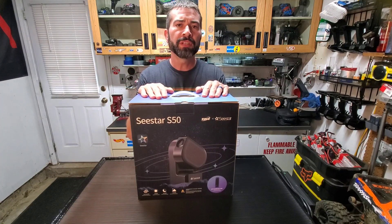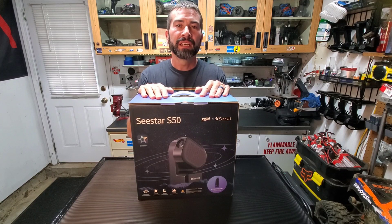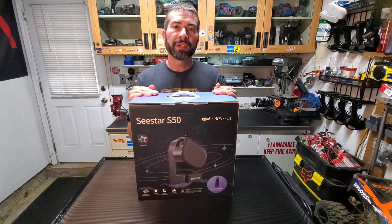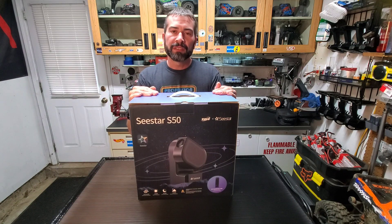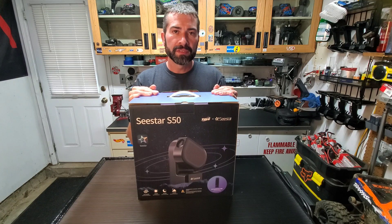Today I'm bringing you a video on this bad boy, the Seastar S50. I went to NEAF back in April and I was thinking about getting this before I bought it for maybe doing outreach or to show the kids, get them a little bit more involved. But then I saw it there and I was like, that thing's pretty sweet. And for the price — the introductory price was $400.